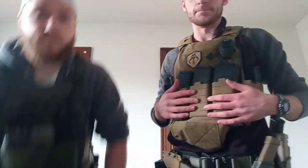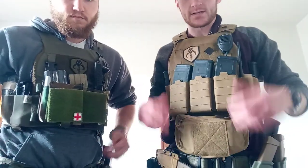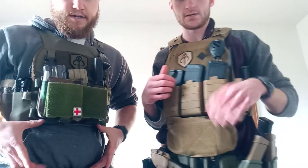This one will be on chest rigs, just like the last two. We're going to go over our equipment and then we'll talk as to why we have what we have. You started the belt one, so I'm going to start this one. We're both running Ferro Concepts Slicksters — basically the same exact thing. Mine's just tan, Logan's is OD.